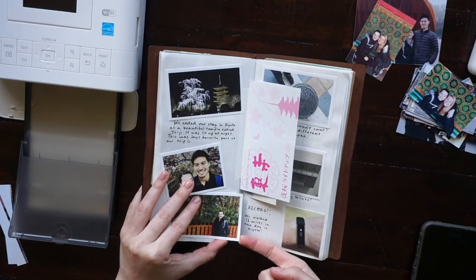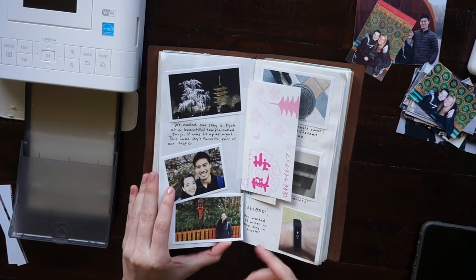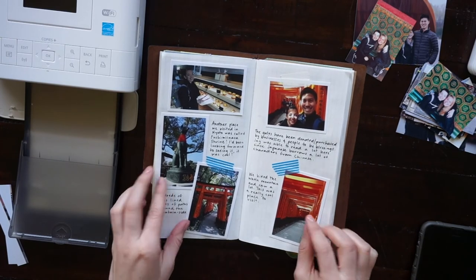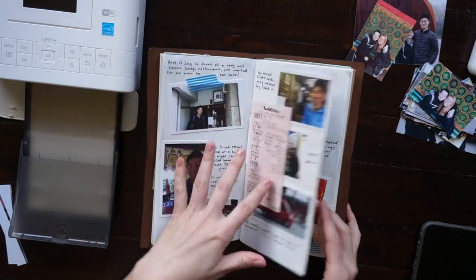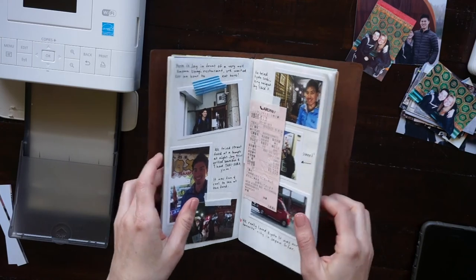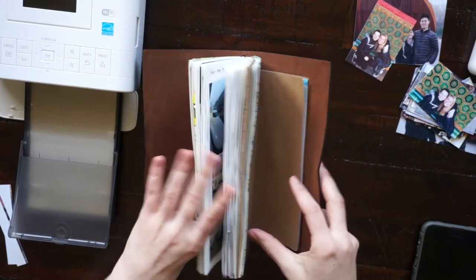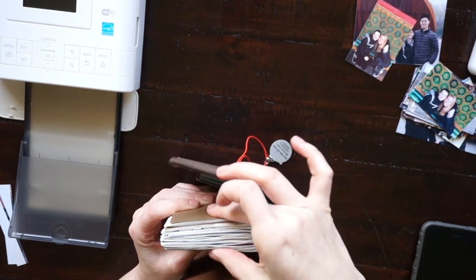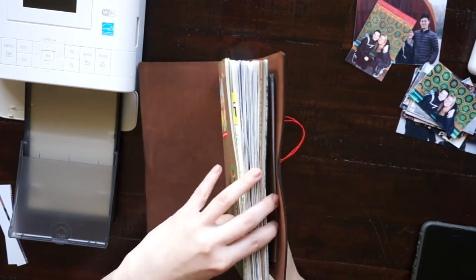The last photo option I wanted to share with you guys was these card stock prints from Social Print Studio — I'll have their website link down below. I used these for my Japan travel journal and I was really happy with them, except for the fact that the prints are on a very thick card stock type of paper and they are matte, which I like.